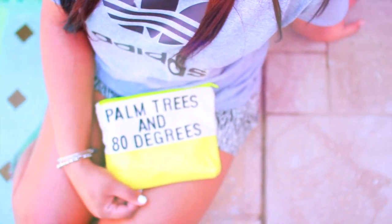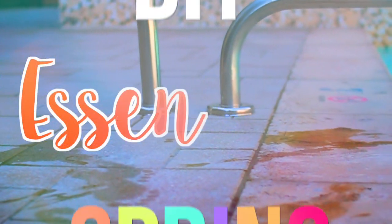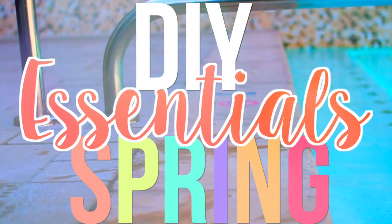Hey guys, today I'm going to show you how to make some awesome spring break essentials that are really quick and easy. Subscribe if you're new and enjoy the video.